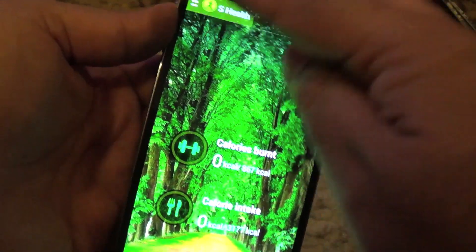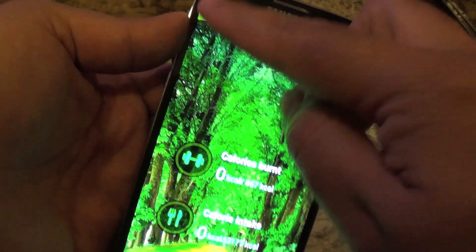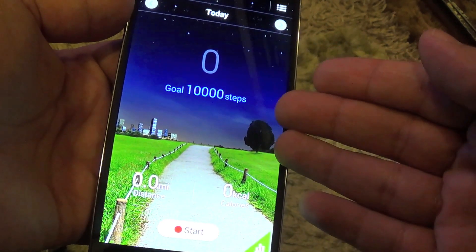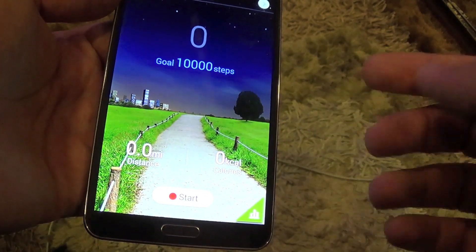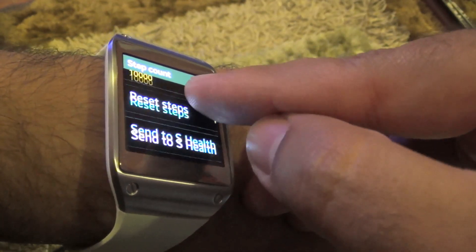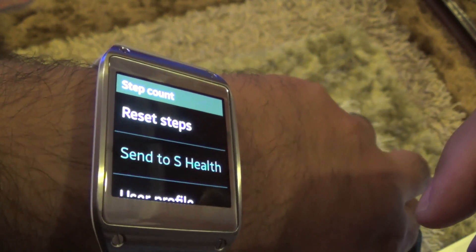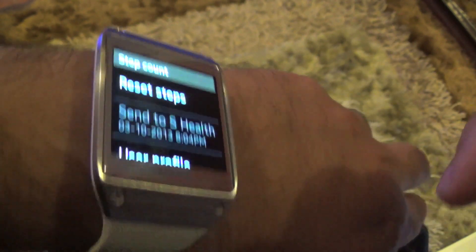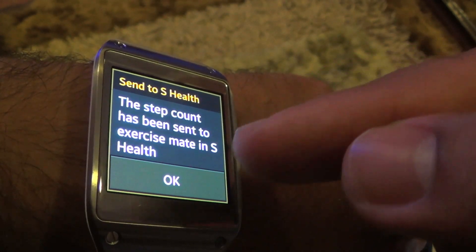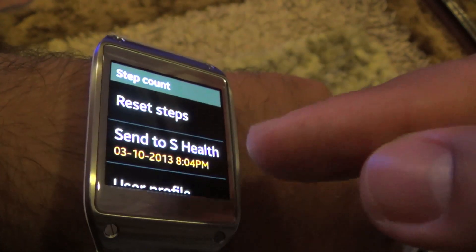As you can see, it doesn't have any data in the workmate — no steps, no information in that regard. If I send to S Health, the step count gets sent to the exercise mate on S Health. Press OK.